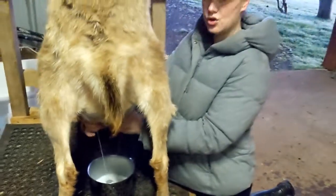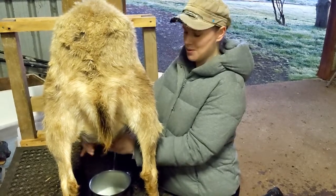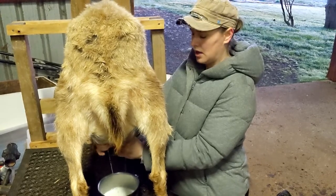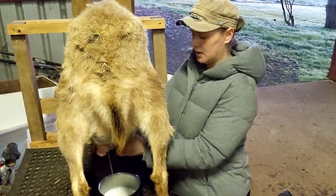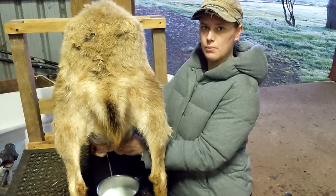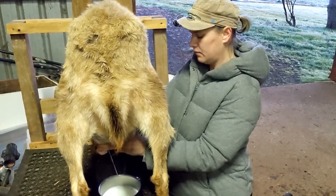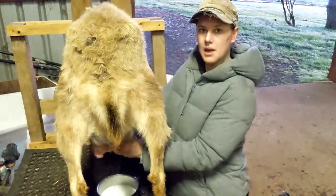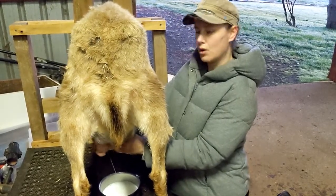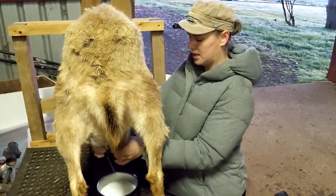As long as she's got treats in her trough she's really good at just standing here and letting me milk away. In her mix of grains she's got lucerne chaff, oaten chaff, oats, and a goat pellet which has a bit more protein for her. We also put in a tablespoon of a mineral mix sprinkled over the top, which helps her get all the trace elements she needs for good health.